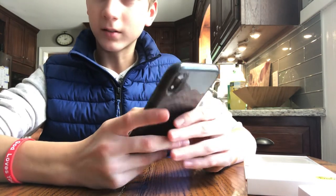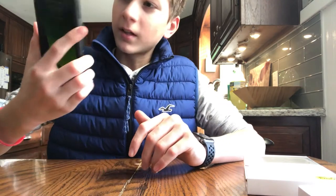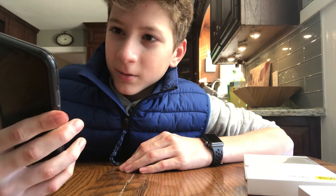Very nice. This black looks really nice because it totally blacks out the case — it's really cool.